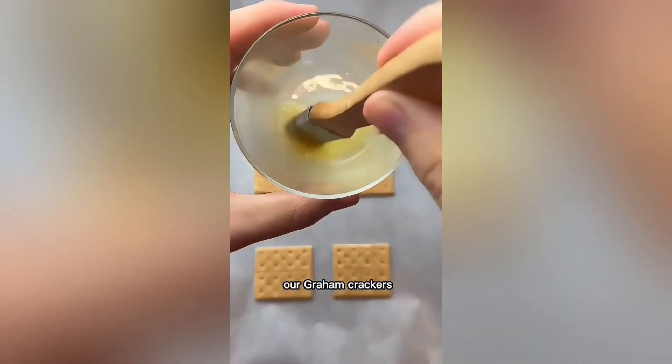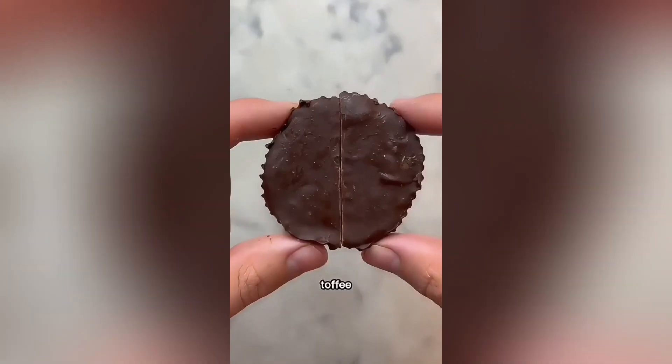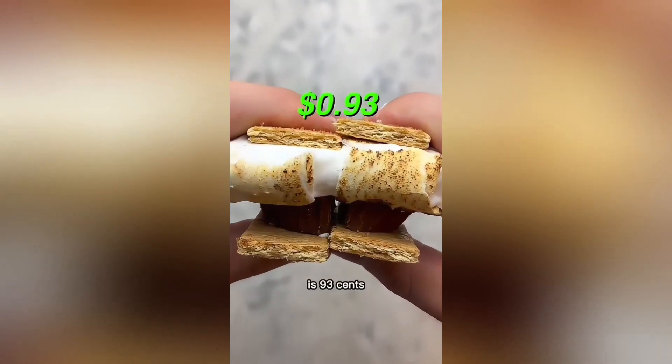Now into the fridge to chill for an hour. To level up our graham crackers, add melted butter, top with cinnamon sugar, and into the oven for five minutes. Then lightly char your marshmallows, then we go graham cracker, toffee, Reese's, broil for 10 seconds, then marshmallows, graham cracker to top, and this is perfection. Total cost is 93 cents and a lot of time.